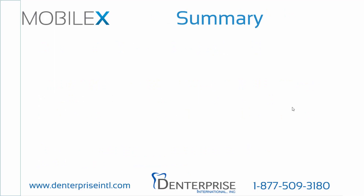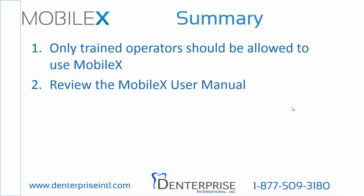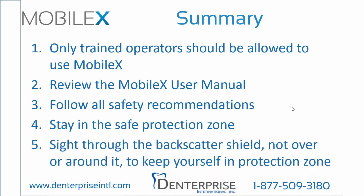In summary, remember to follow these important guidelines when operating the MobileX. Number one, only trained operators should be allowed to use MobileX; in some locations, training is required before using this device. Two, review the MobileX operator manual in its entirety; it provides an overview of all the training and can be used as a quick reference in your office. Three, follow all safety recommendations. Four, stay in the safe protection zone for maximum protection. Five, sight through the backscatter shield, not over or around it, to keep yourself in the protection zone.